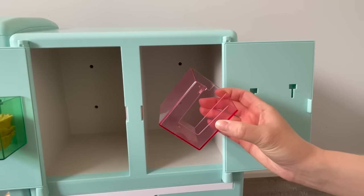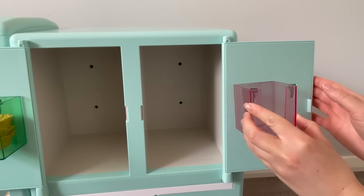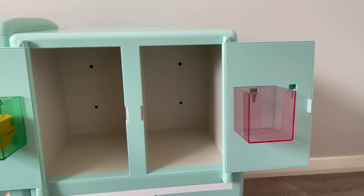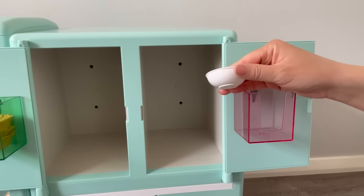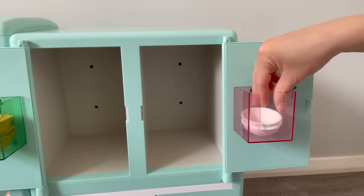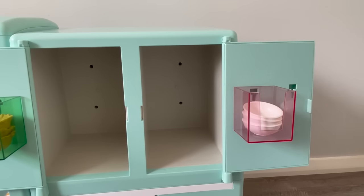We also have a little plastic pink container that we add onto the other door and slide it down like so. Then we also have some bowls — there's a total of three regular bowls to go alongside the three waffle bowls — and we're going to stack them in this box.